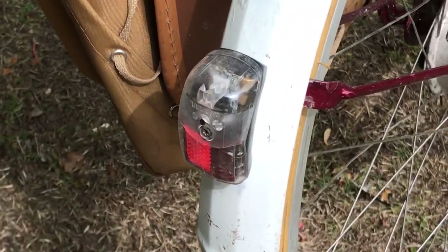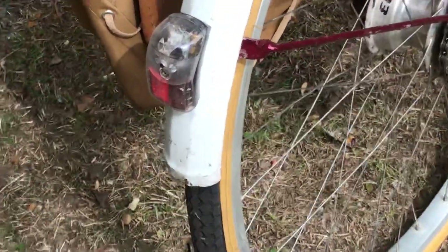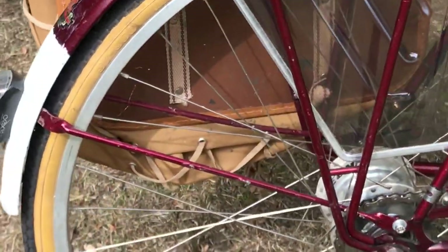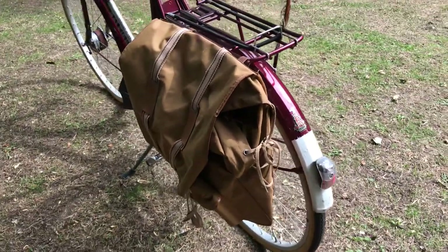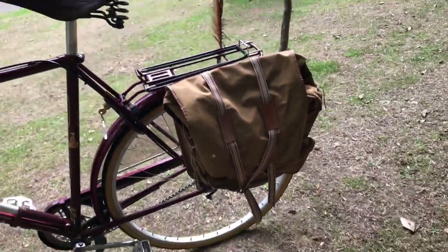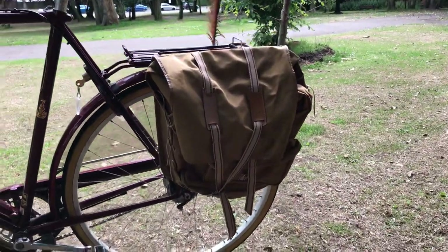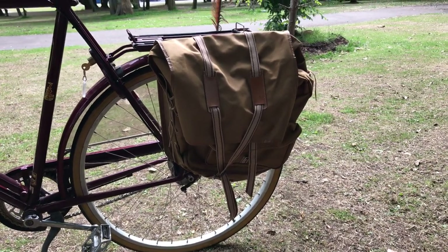The rear light is a Pixeo by Spanninga — just a nice little LED. The white mudflap is more of an affectation than anything else. There's a nice vintage pannier on it; I've got a set of five of these bags which I used to run on Randonneur bikes, and I haven't really got a Randonneur bike at the moment apart from one waiting to be built up and a tandem that never gets used.